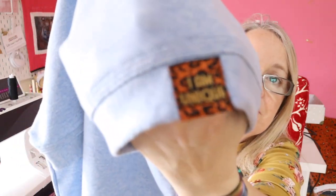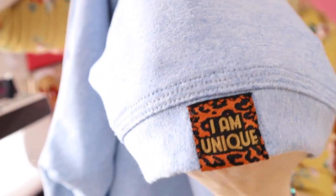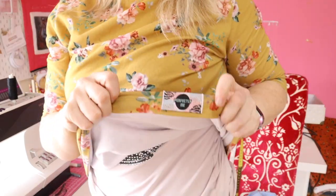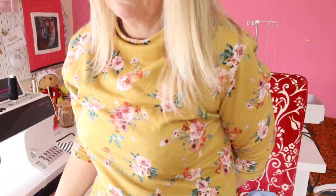It's in this lovely denim blue French terry and I put a little tag on the sleeve. I love these little Rosy Cheeks labels — I tend to put these into everything that I make at the moment. I've got one on this top as well. I'm trying to get used to using my camera again, where to point things and where to look, but I have a few plans.